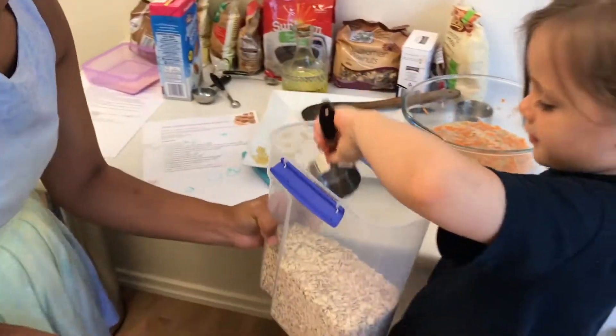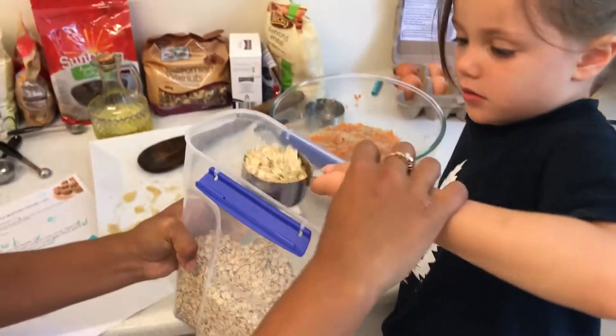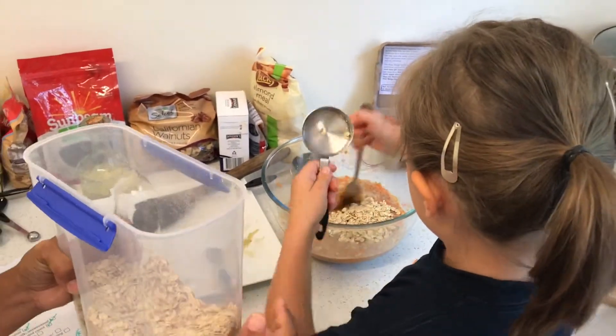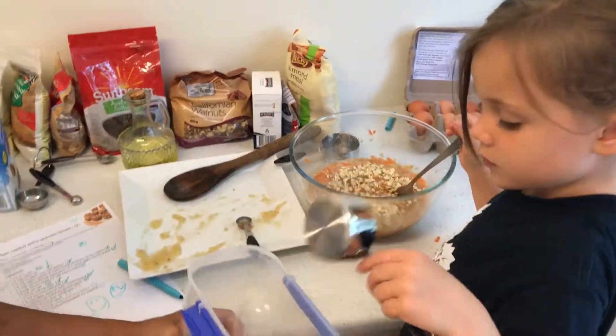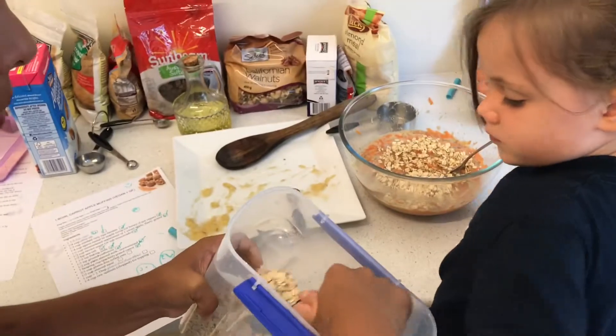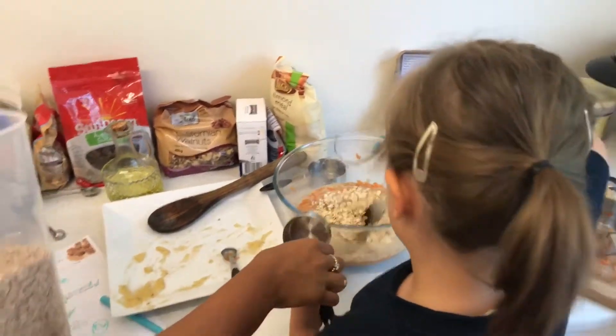Perfect. Scoop it in there. That's it. Now, level it off. Like this. And then put it in the bowl. So, that's one. We need another one, darling. Can you get another one? That's it. Level it off. There we go. Shake it. That's it — so it's nice and level. There it goes. Good job.